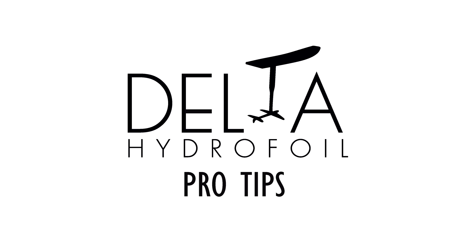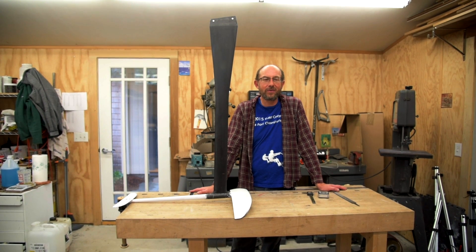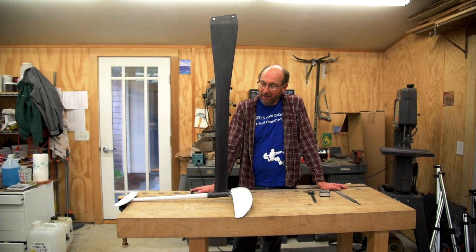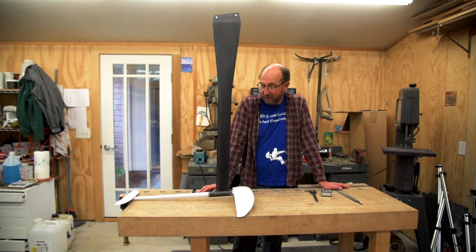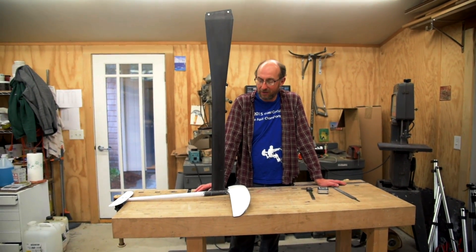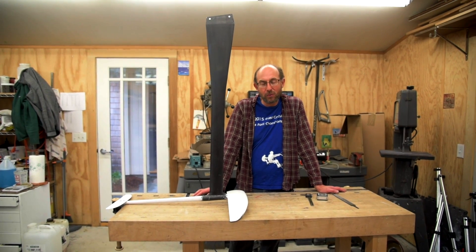Hi, I'm George from Delta Hydrofoil and I'm here to talk about adjusting your stabilizer angle, what it does and why you need to keep it tuned. I'm here with the latest Delta prototype that we're going to be testing out in a couple of days when it stops raining and the wind starts blowing. And I want to explain to you how a hydrofoil actually works.